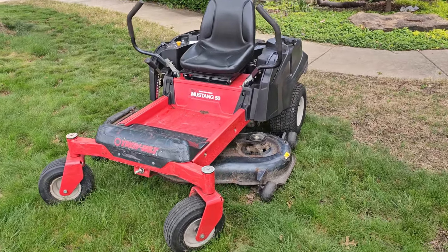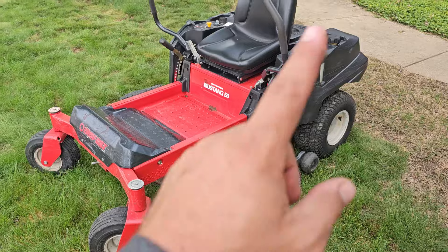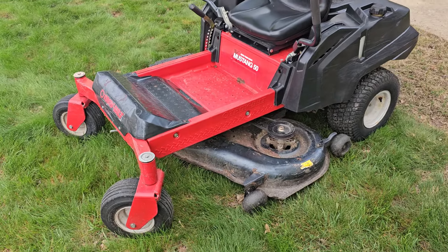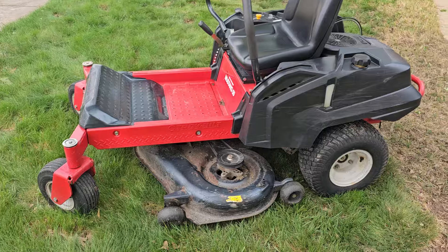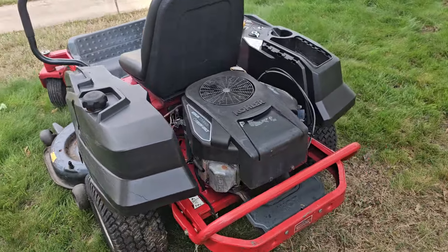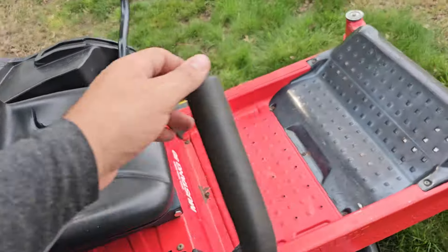I've got a good working Troy-Built Mustang 50 — the 50-inch deck is what that refers to. It's got a 24 horsepower motor on it. It is a homeowner version, but it's a little quicker than your entry-level Cub Cadet or something like that, because it's got the bigger motor and a little bit heavier duty drives. Only 311 hours on this, if I remember right. Jump on it.